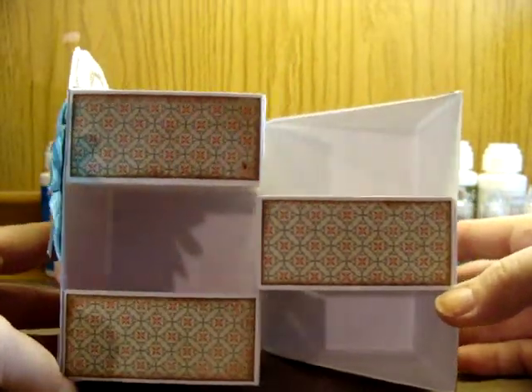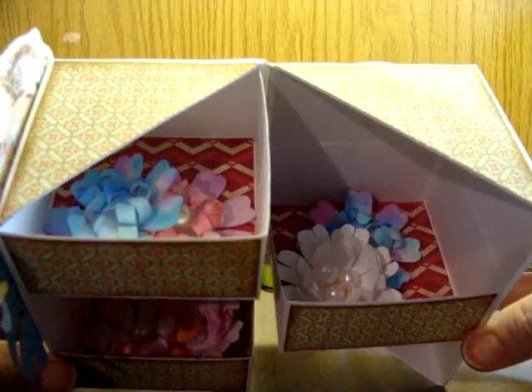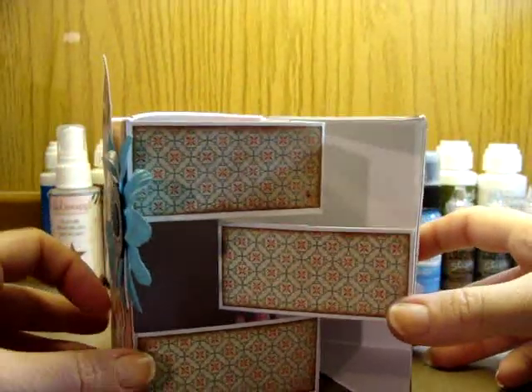There's the secret hidden part, which is why it's called a secret box. There are drawers in here and I have some of my handmade flowers in there. Isn't that just too cute? This is so easy to make!